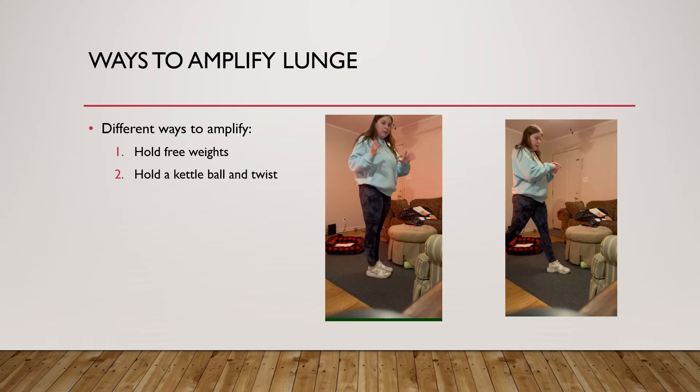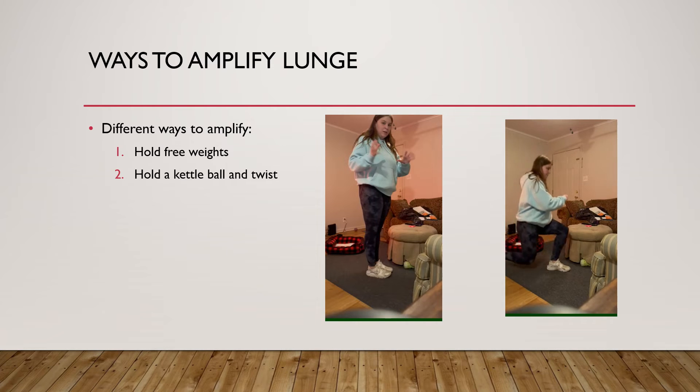Another way to add difficulty is to hold a kettlebell or some sort of weight in front of you. As you go down and pause right before your knee touches the ground, you're going to stop and twist. This twist will also engage your ab muscles, giving you another muscle group to work at the same time.